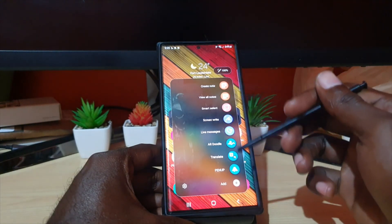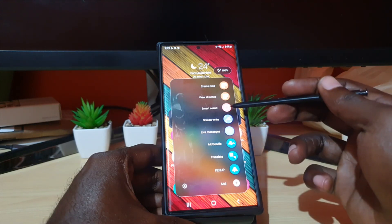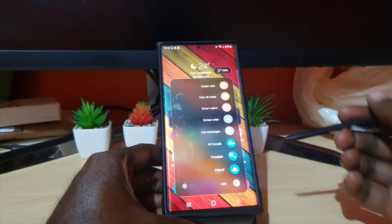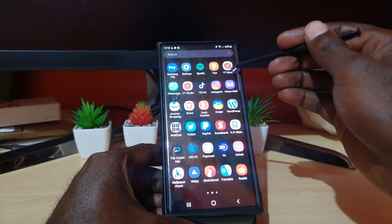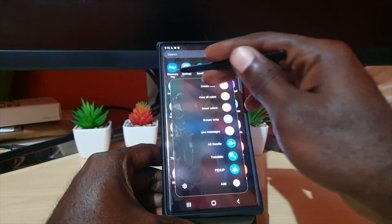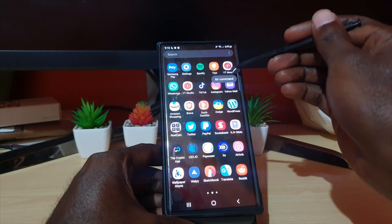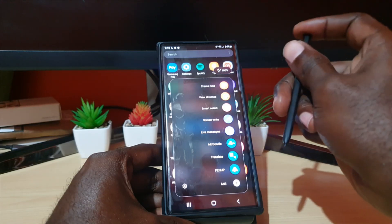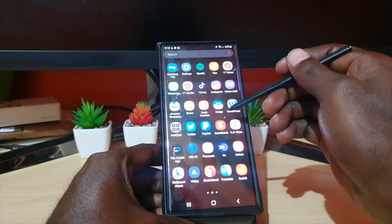The Air Command menu has a variety of options. In order to take a screenshot, go ahead and go to the Smart Select tool. It will work on any screen — if you go to another screen, it's still there. Look out for the small pen icon that usually goes transparent on top.